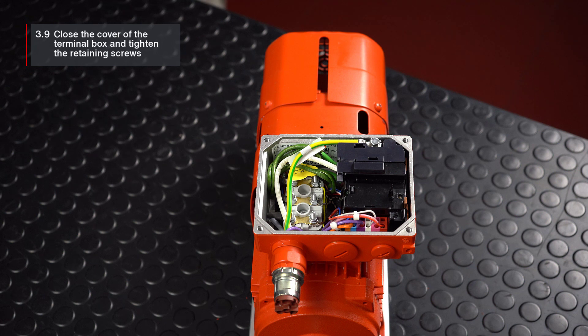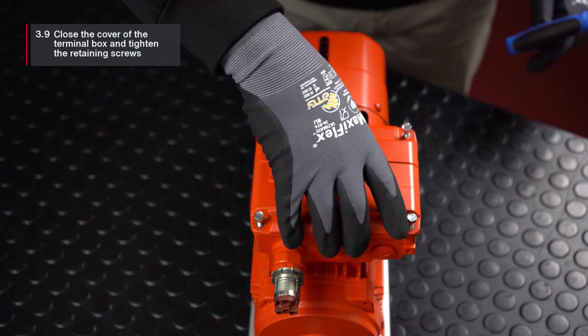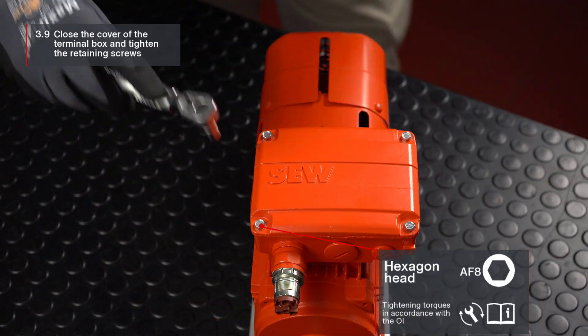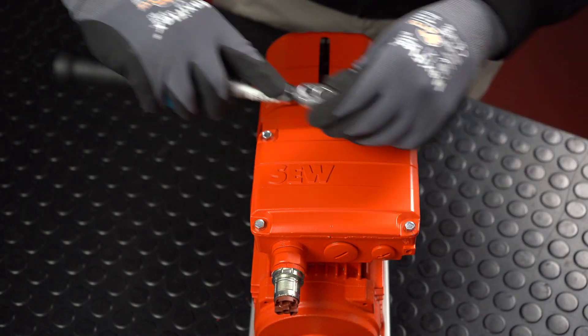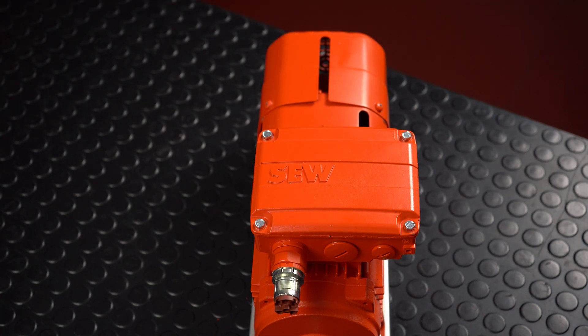Place the terminal box cover back in position. Be careful not to trap any cables in the process. Finally, screw on the terminal box cover and tighten the screws. The rotation of the terminal box is then complete.